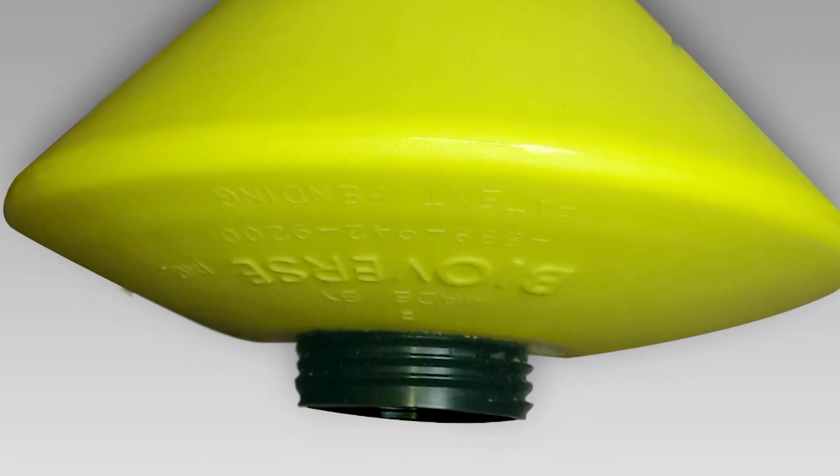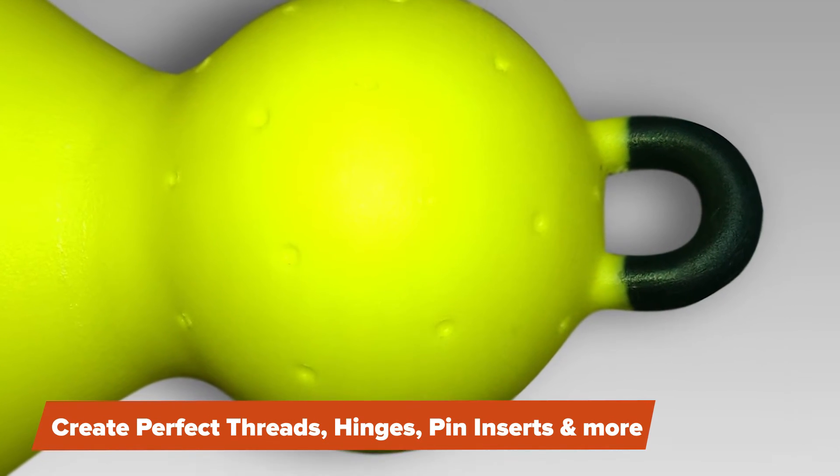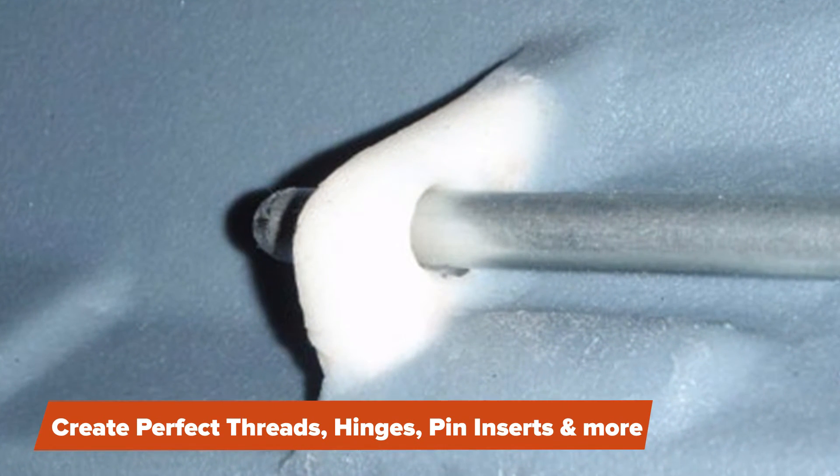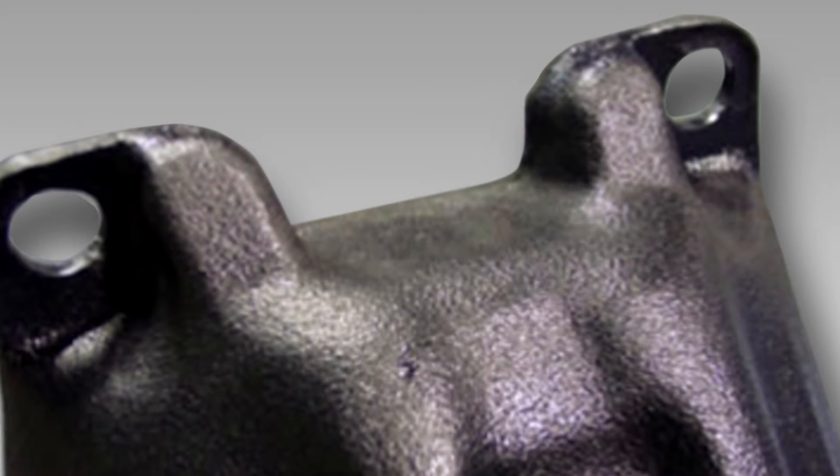RMC3 can help you create perfect threads, new outer components on hollow areas, it can reinforce new hinges, tabs, pin inserts, and wall cross sections.